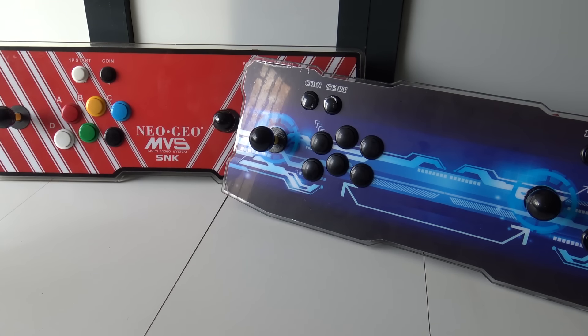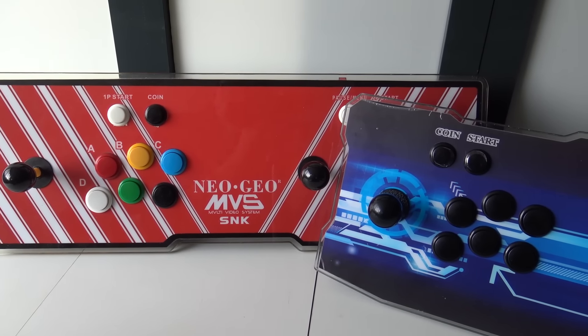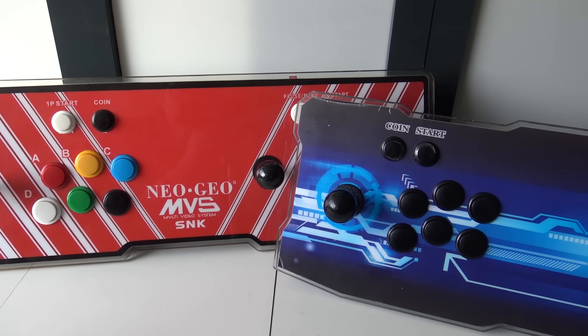Welcome to the Wicked Gamer and Collector. Welcome back to the YouTube channel. In today's video we are going to talk about the PandoraKey 7 older model versus the newer model, because they have released a revision or a better version. So the question is: what is better? What did they change? That is something we are going to find out in this video.